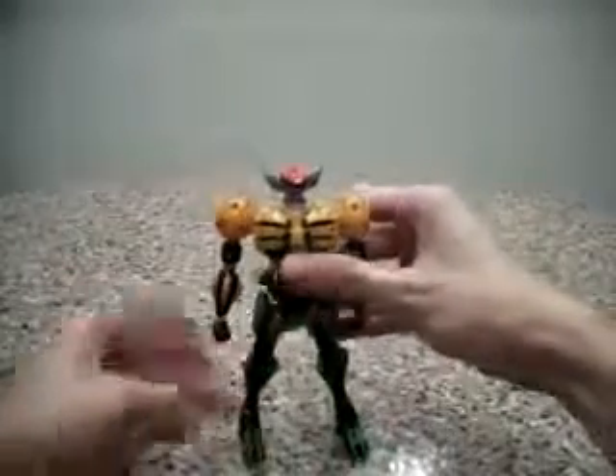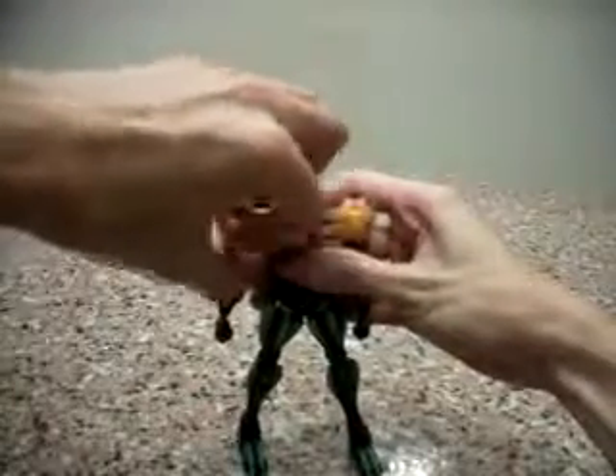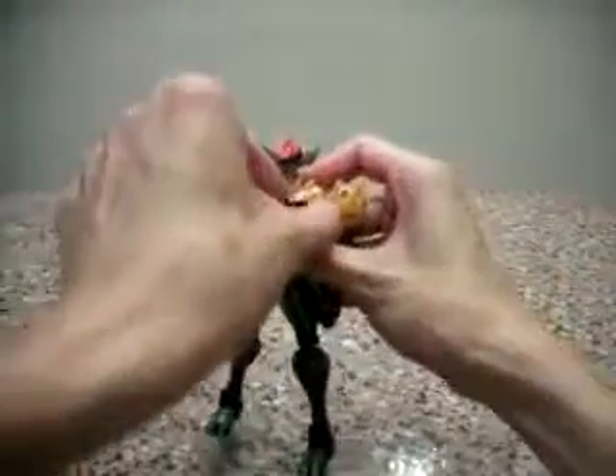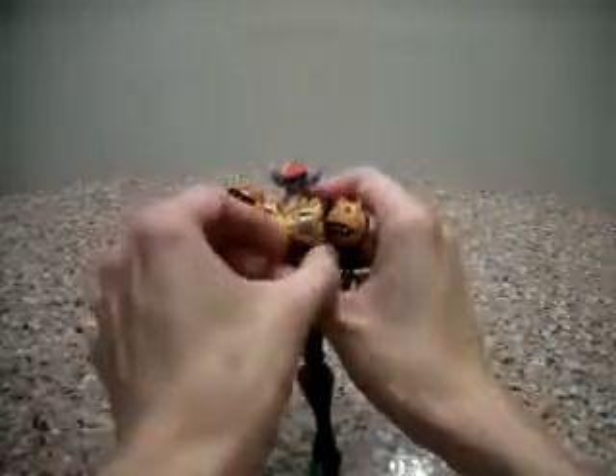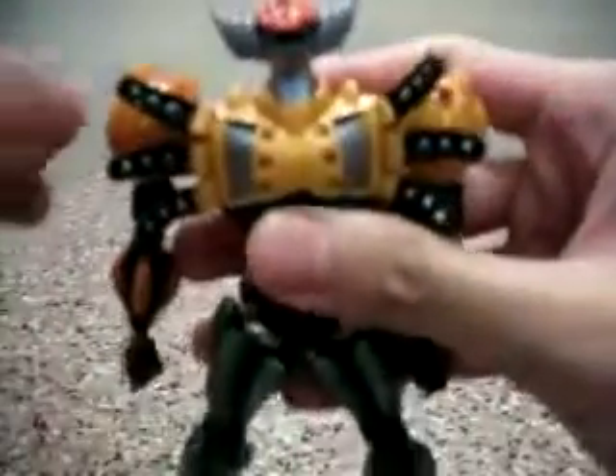Alright, so what features does this have? You can actually open up the chest pieces to show some attack that he has in the show. Yeah, those spiky spiky chest pieces. Very interesting, very detailed.